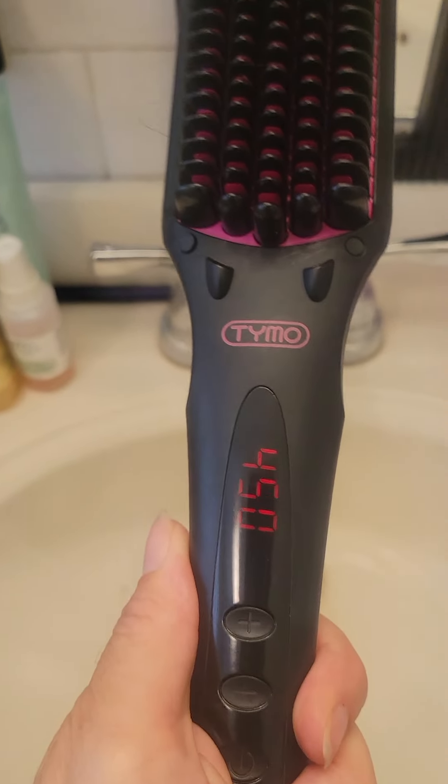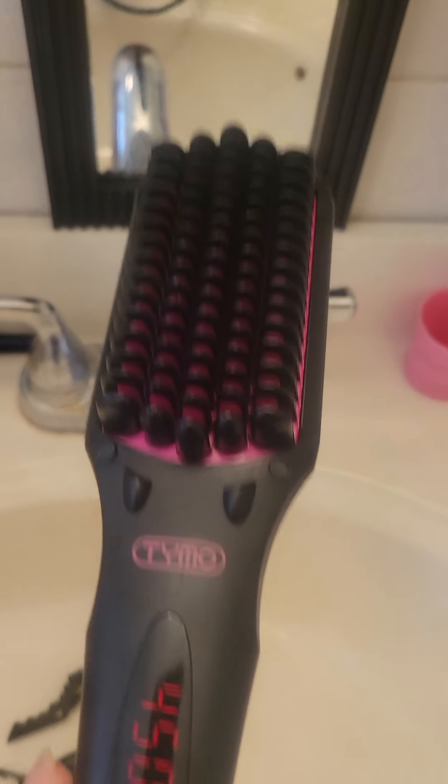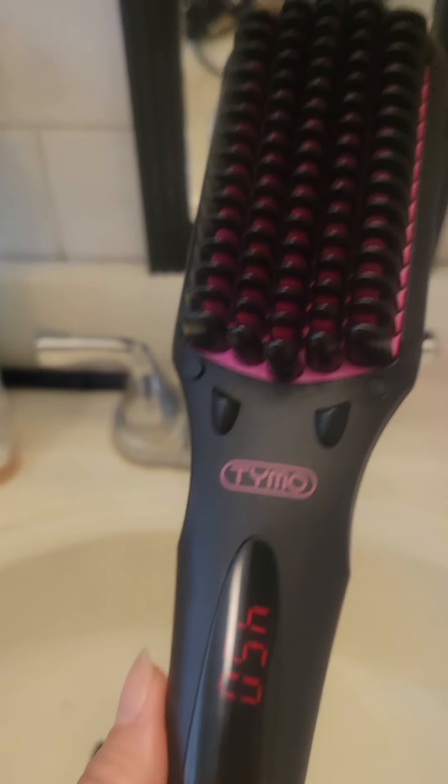Right now I'm showing how I'm using this Tymo hair straightener. I've done the bottom — you section your hair — and because my hair is very coarse, I don't recommend anything lower. It's actually steaming, you can see it steaming right in front of us. It's on the highest setting, 450, so you basically section the hair.